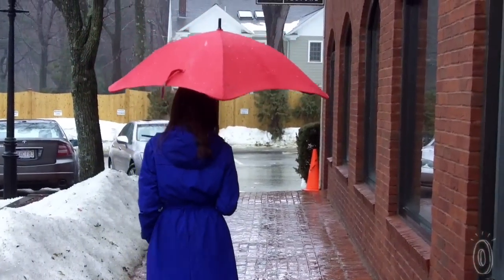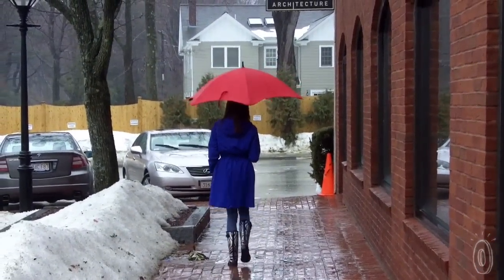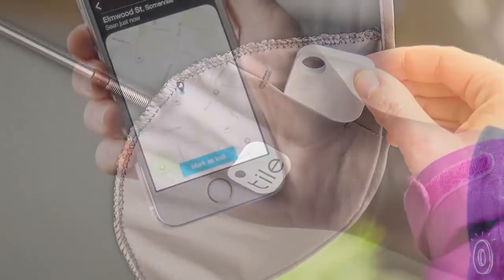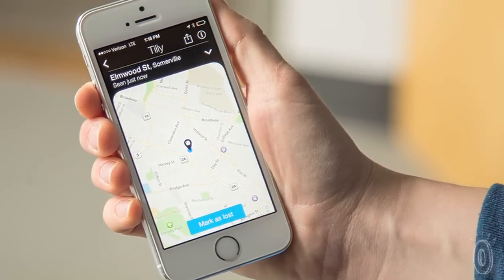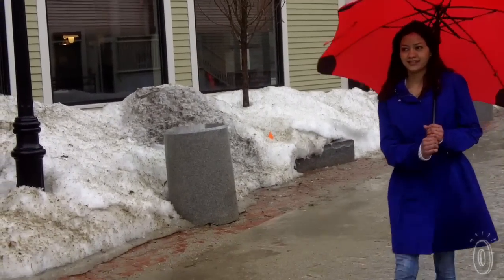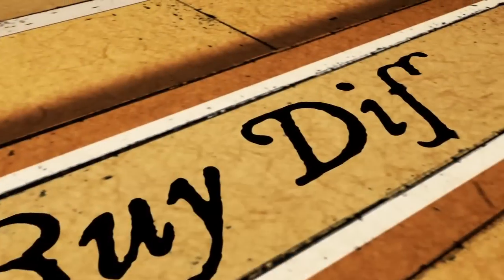This is a sturdy umbrella that you'll want to have for quite some time, but we all know that umbrellas get left behind and lost all the time. Blunt has a solution for that too — they've partnered with the smart sensor Tile. Blunt now has the Blunt and Tile version, which houses a tiny sensor inside the umbrella and will send its location info via Bluetooth to your mobile device. So whenever the weather is rainy and windy, you'll be prepared with this performance umbrella.